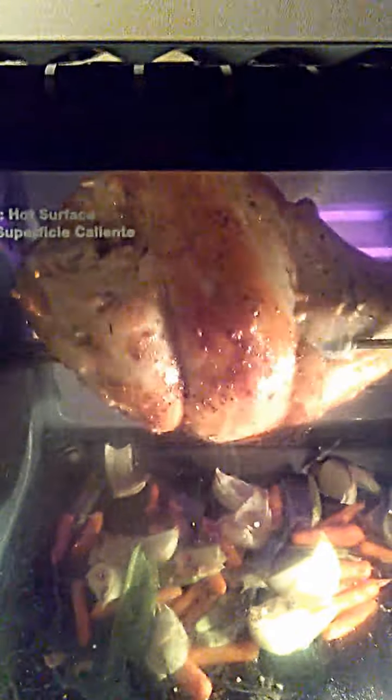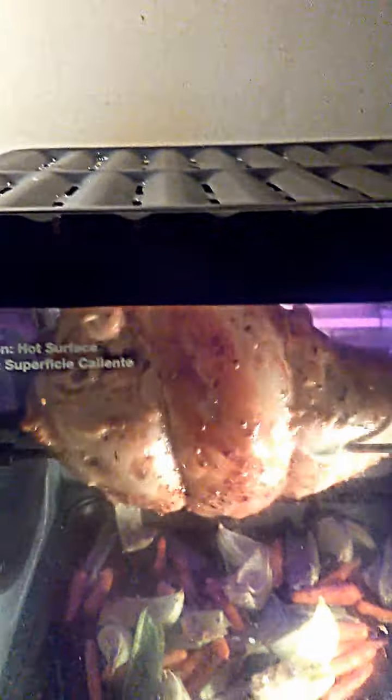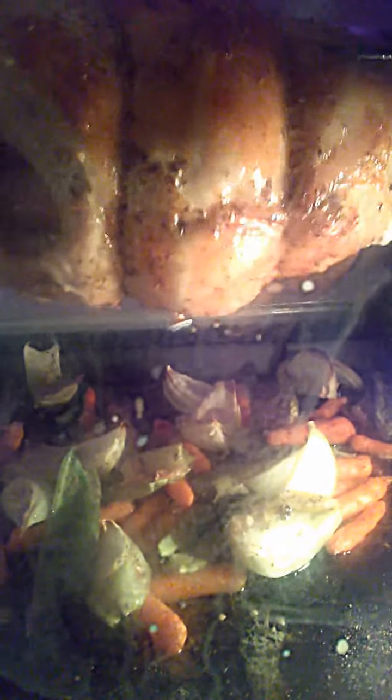This looks like it's almost done. I notice the popup timer that came with it looks like it's popped, so it's most likely done, but I'm going to go by my trusty meat thermometer — this needs to reach 165°F. Through the glass you can see the vegetables roasted up very nicely, with the turkey drippings all over them — that's going to be great when I make the gravy.